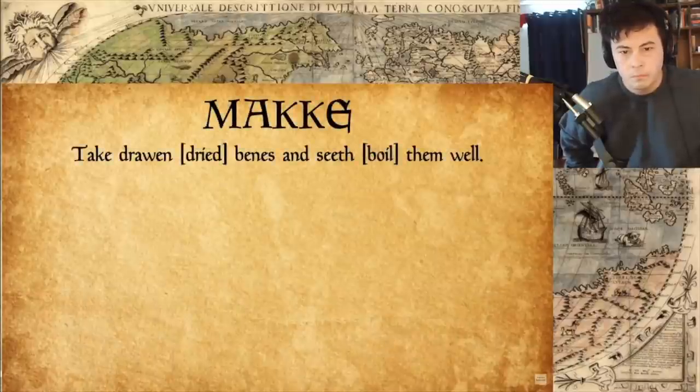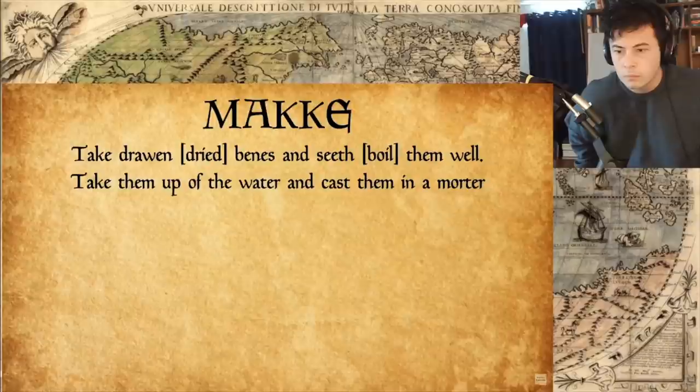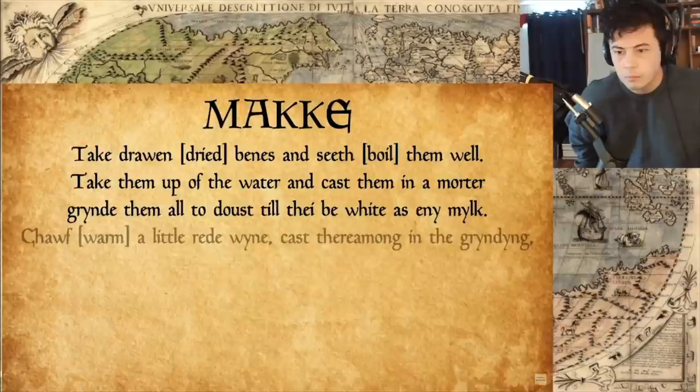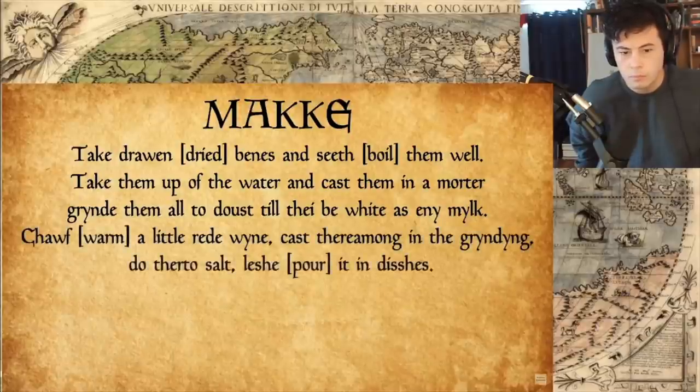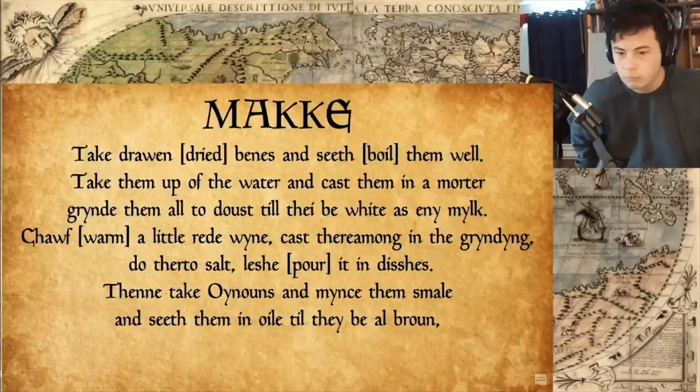Maca. Take drawn beans and seed them well. Take them up of the water and cast them in a mortar. Grind them all to dust till they be white as any milk. Shove a little red wine, cast there among in the grinding. Do thereto salt. Lash it in dishes. Then take onions and mince them small and seed them in oil till they be all brown. And flourish the dishes therewith. And serve it forth.